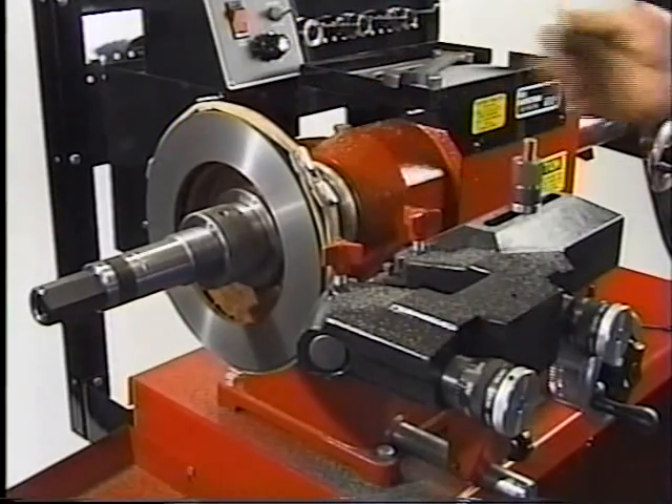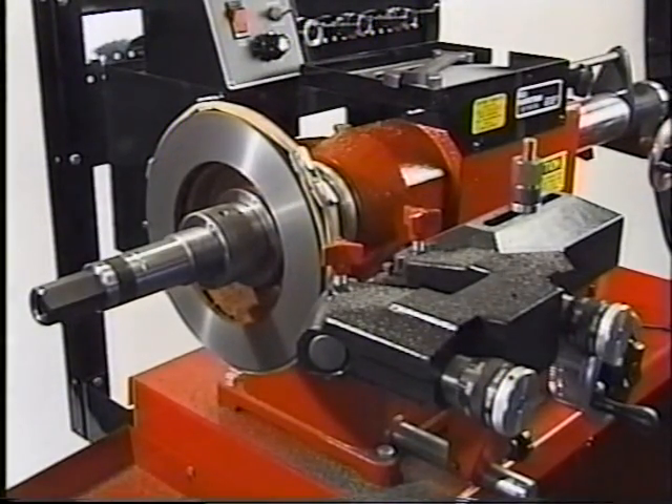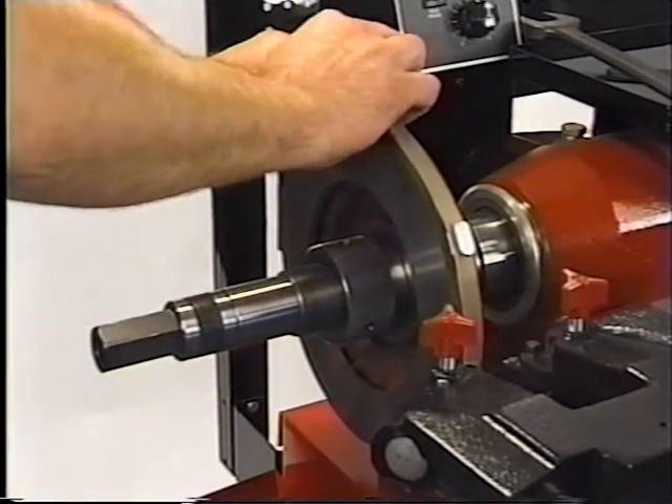Check the machined surface. If your cutting bits are good and you have set the feed rate at five or below, the finish on your rotor should be excellent. When the machining is complete, remove the silencer band.